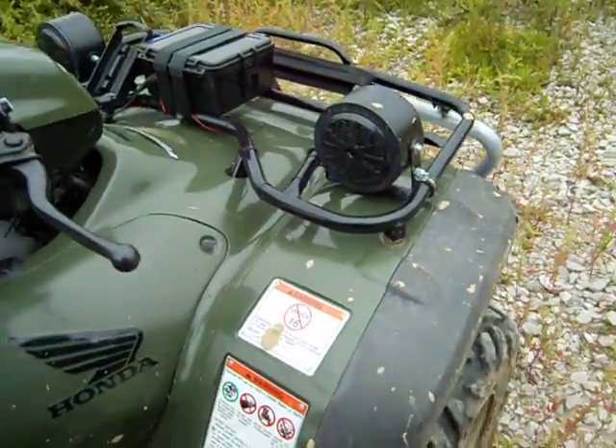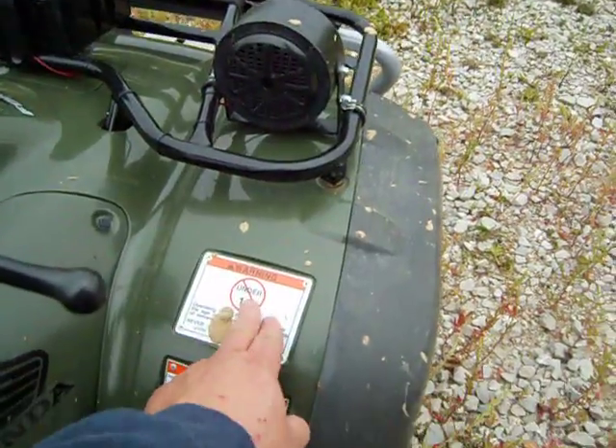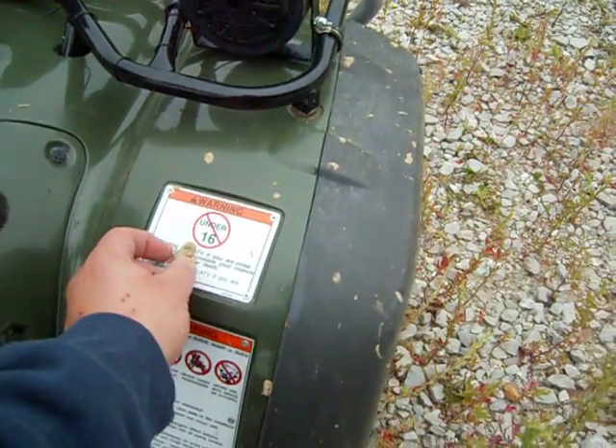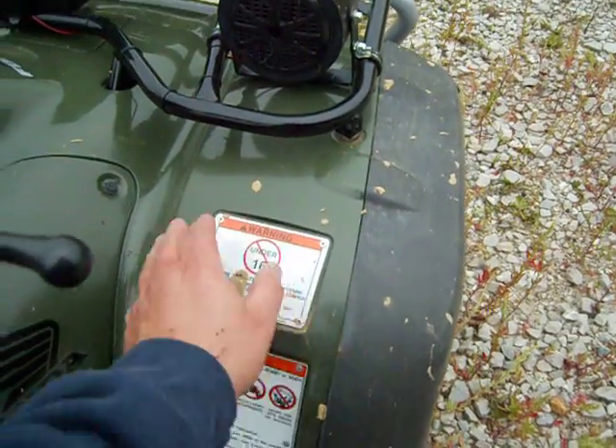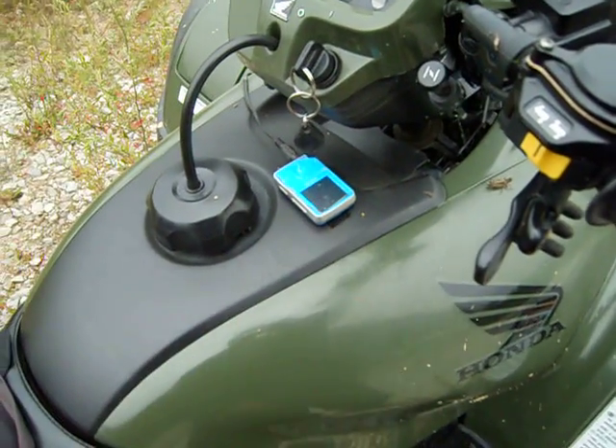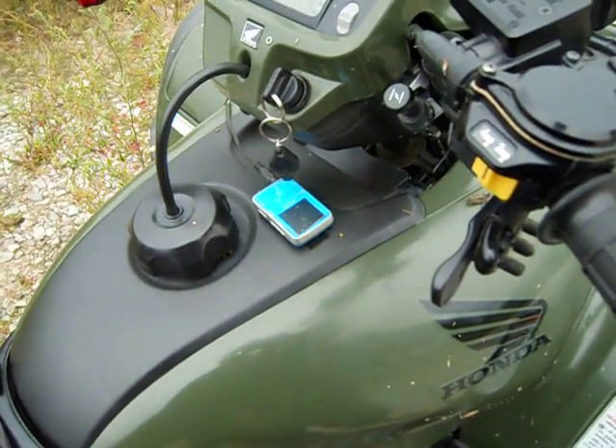Lisa has her MP3 player running over to here in a small dry box and she just turns it on. There's no volume control, but I think we paid like ten or twelve bucks for it — 4 gig.